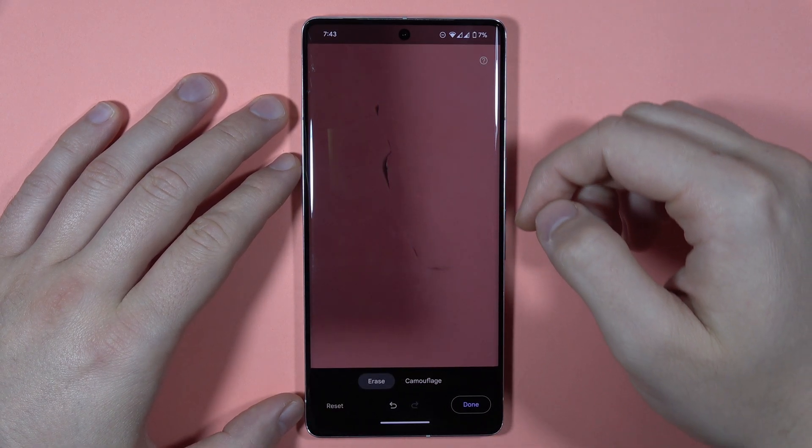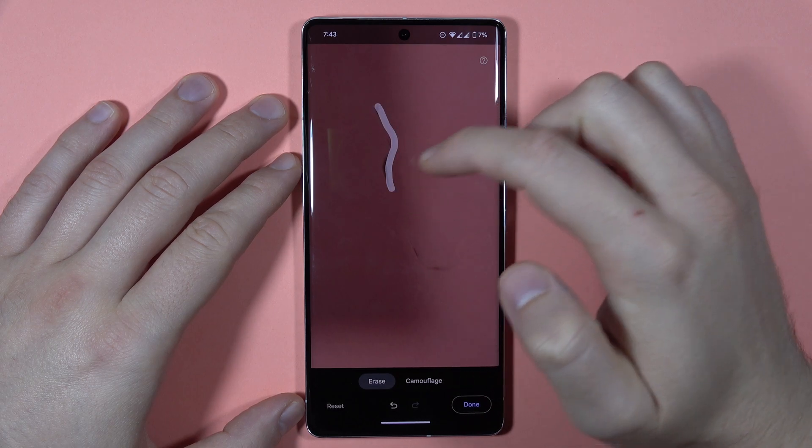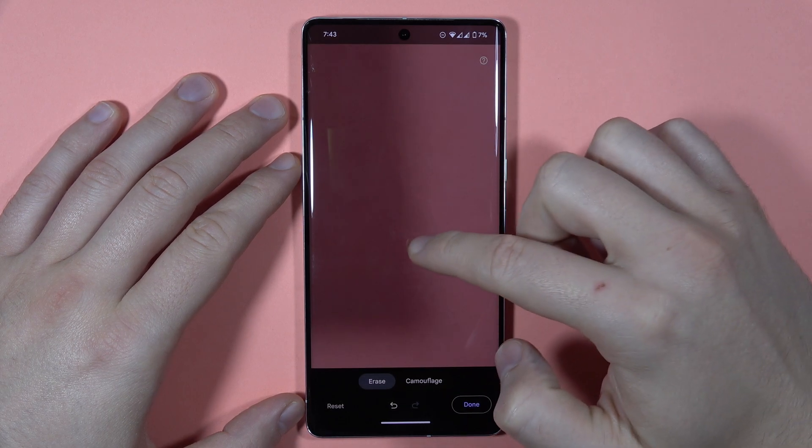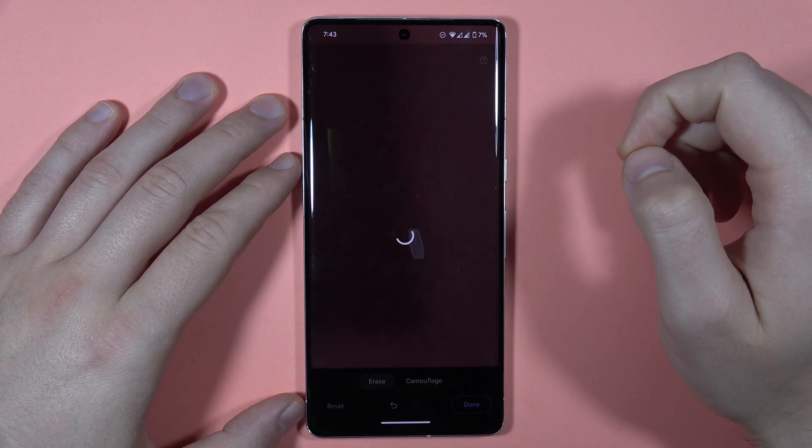Now just wait a little bit. As you can see, it's almost finished but I have to correct. There we go — also right here and maybe right here.